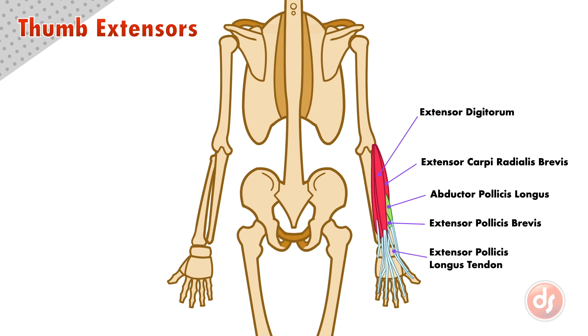The extensor pollicis longus muscle is buried under the extensor group, except its tendon, which will be visible as it aims for the thumb. The supinators also tuck underneath the thumb extensors as they insert into their wrist and hand. As they do this, they also sit on top of, and cover up, the extensor carpi radialis brevis.